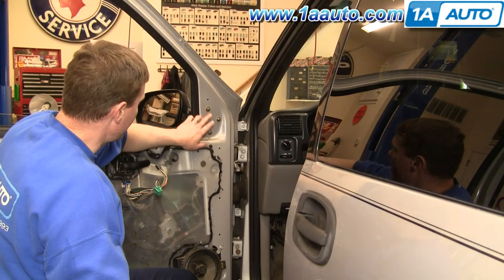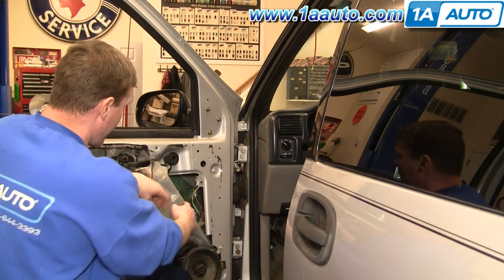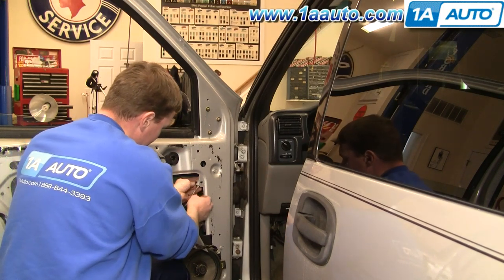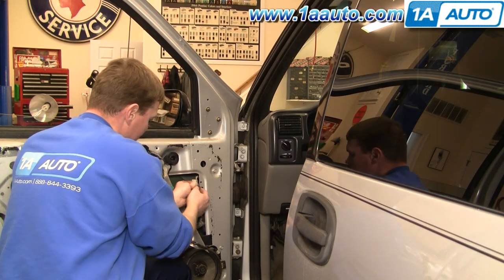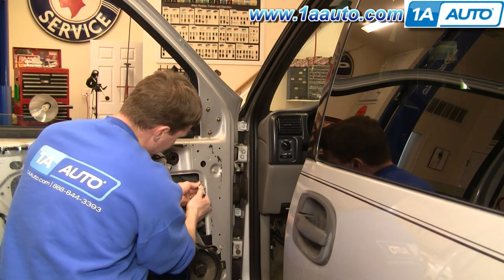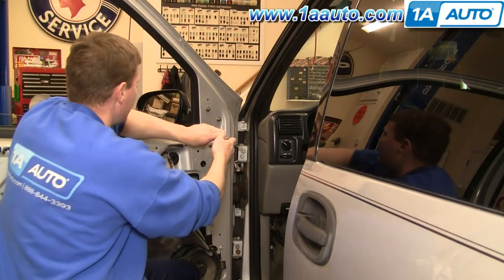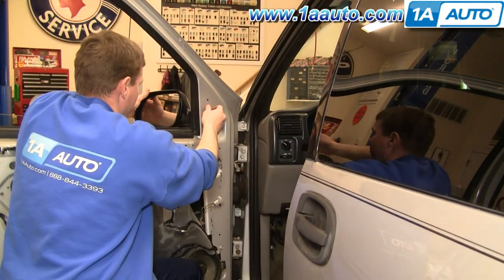You can see the mirror is held on by three 10 millimeter bolts. Pull back — this right here is your mirror lead. There's a tab right there. Just squeeze this clip and pull it out. Now push that tab and pull that apart. Now we can remove these three nuts. I'll fast forward through removing those — they are 10 millimeter nuts, just like the screws for the door panel.